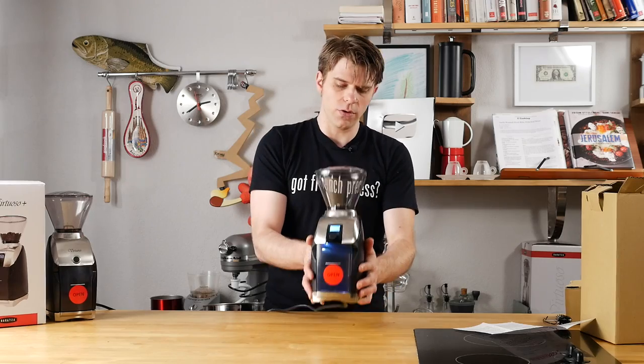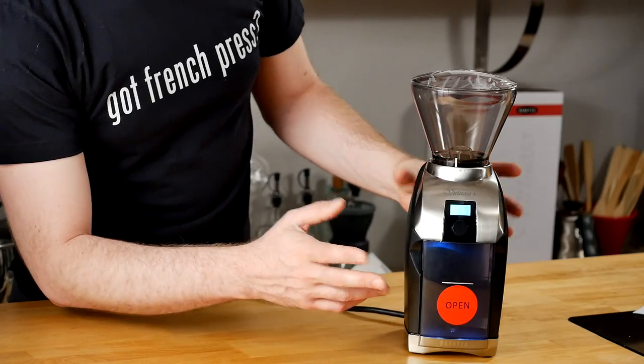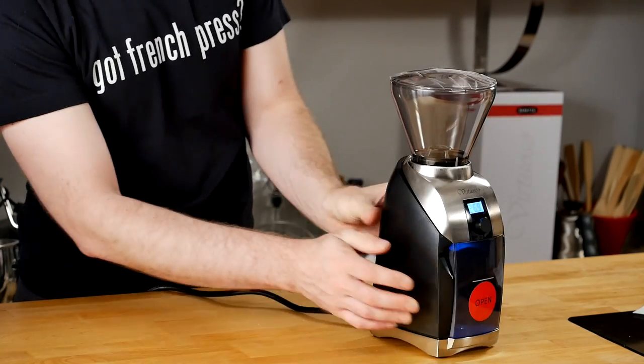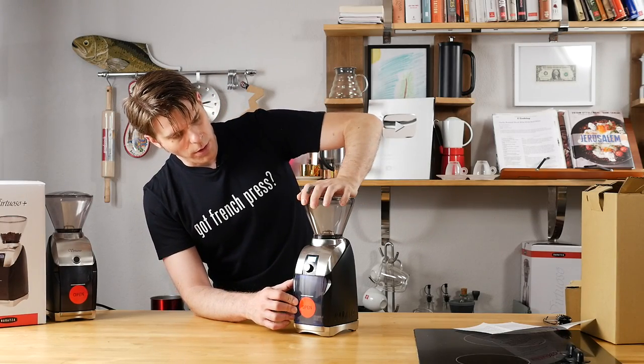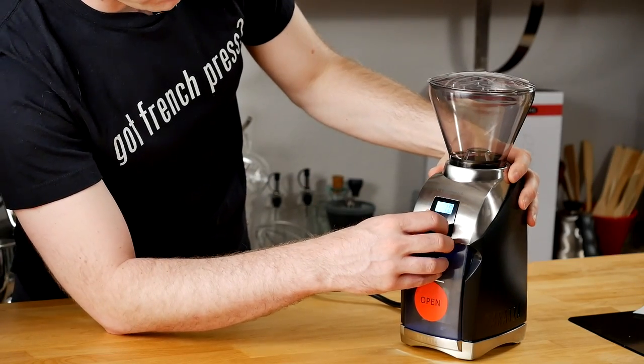Overall the build quality feels great — this is real, it's heavy. Lots of brushed aluminum, which is nice. Not a ton of it, but the plastic exterior feels good. The bean hopper sits really nicely inside the burr section, it feels really smooth, and I'm definitely liking this.